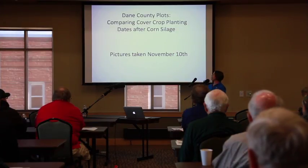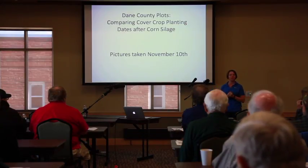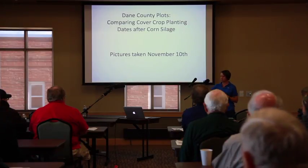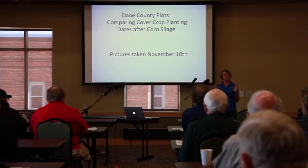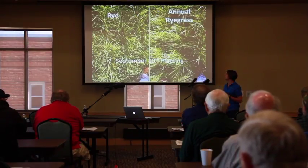I'm going to show you some pictures of a study — some plots that I did with Yahara Pride, which is the watershed group in Dane County. This was from 2013 — we did eight different species or species mixes of cover crops and planted them at four different dates after corn silage. The pictures I took were on November 10th, pretty close to the end of the season.